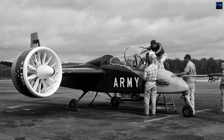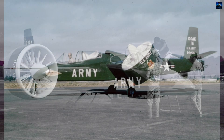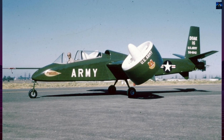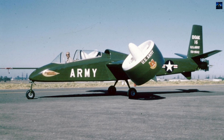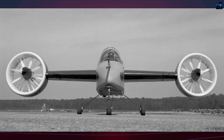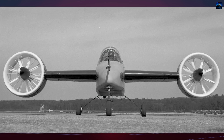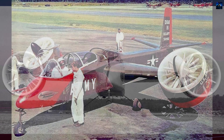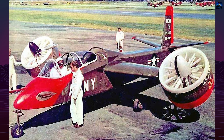The Doak VZ-4, also known as the Doak Model 16, was an experimental American Army convertiplane designed to explore the viability of vertical takeoff and landing aircraft using tilt-duct technology. Developed in the 1950s by the Doak Aircraft Company of Torrance, California, the VZ-4 was a bold attempt to bridge the gap between helicopters and fixed-wing aircraft.